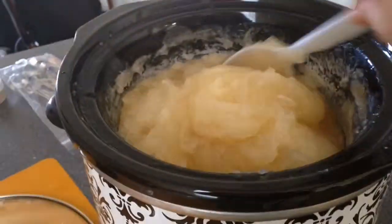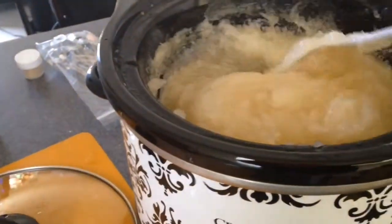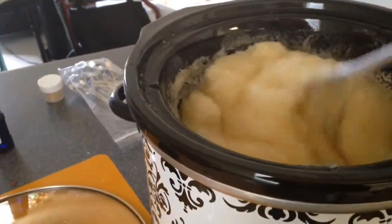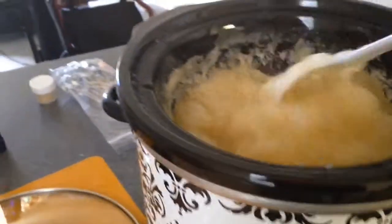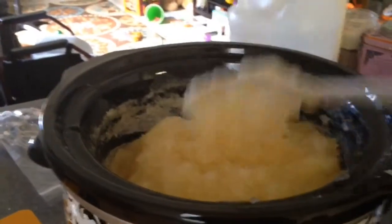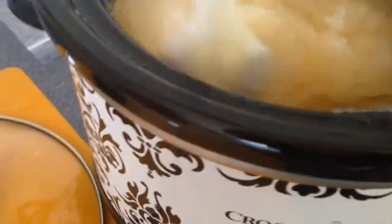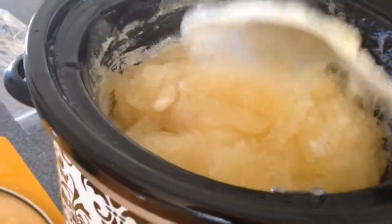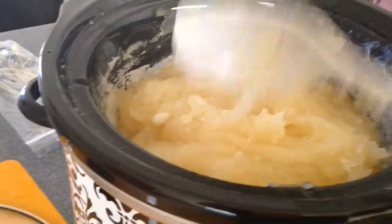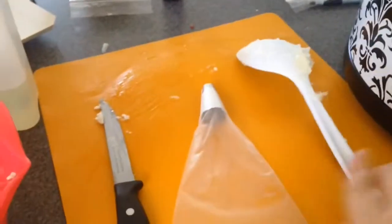This is what we call the gel phase — it looks pretty translucent, kind of like Vaseline mixed with mashed potatoes. I'm just stirring it to make sure it's all dissolved and saponified — the lye is combined with all the oils. I'm going to do a zap test, which is where you take a little piece and put it on your tongue. If it zaps you like a battery, then it's not ready. But if it tastes like soap, then it's ready — and it did not zap me.